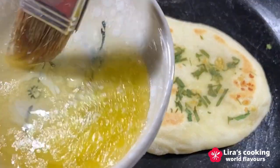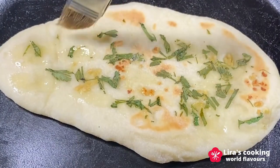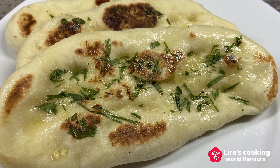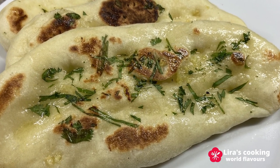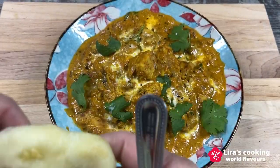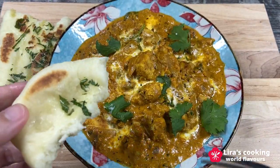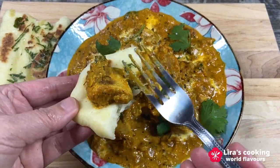Finally, generously brush the naan with melted butter, with the enticing aroma filling the air. Your homemade naan is now ready to be served. Serve it hot with your favorite Indian dishes. The soft and slightly chewy texture combined with the flavors of garlic and coriander makes it simply delicious.